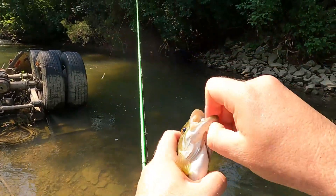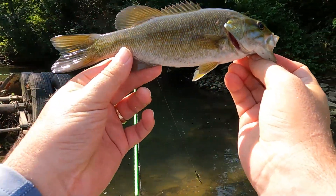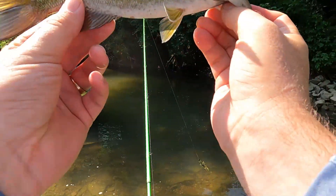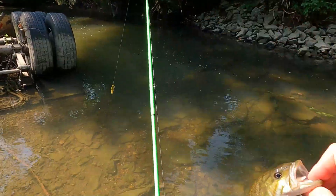All right, first fish of this super super hot day. Hopefully we catch a couple more before we have to get out, but we got our one. Just hoping to at least get one today. All right, let's let them go.